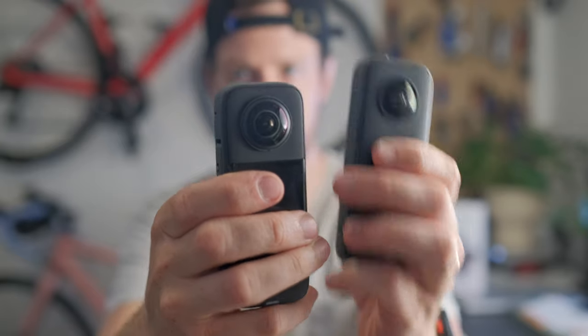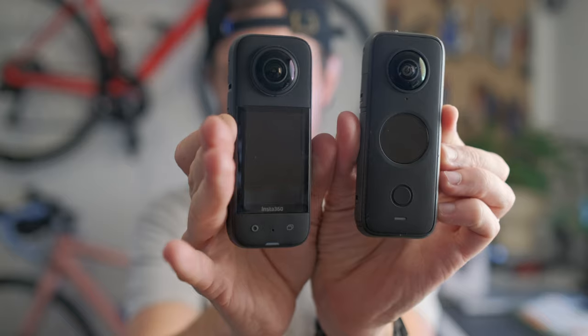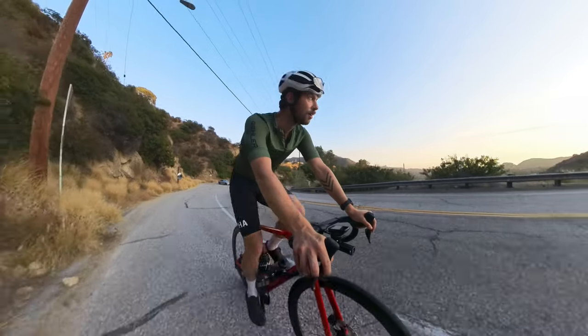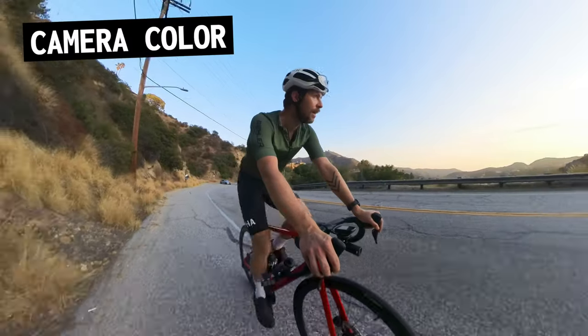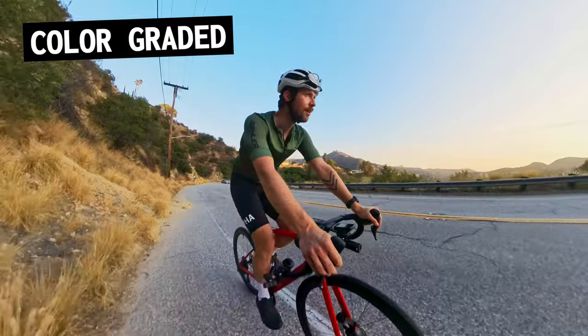The sensor size and the lenses have increased up to a half an inch — here's the previous generation versus the new generation. Notice anything else new? And you can really tell, especially in the shadows. The colors also look much better in my opinion. Here's the image straight out of the camera, and here's an image with a color grade applied.